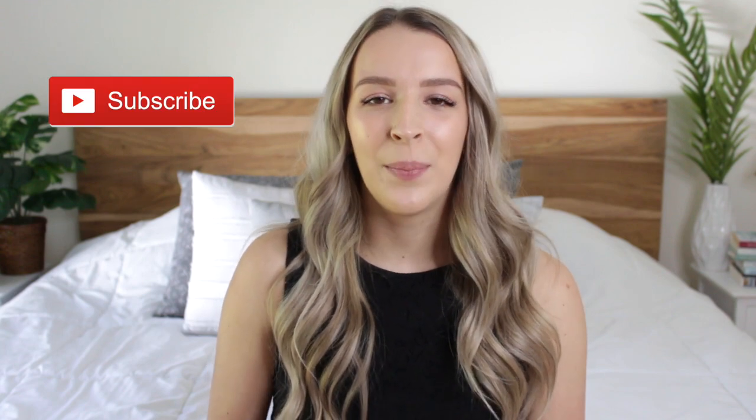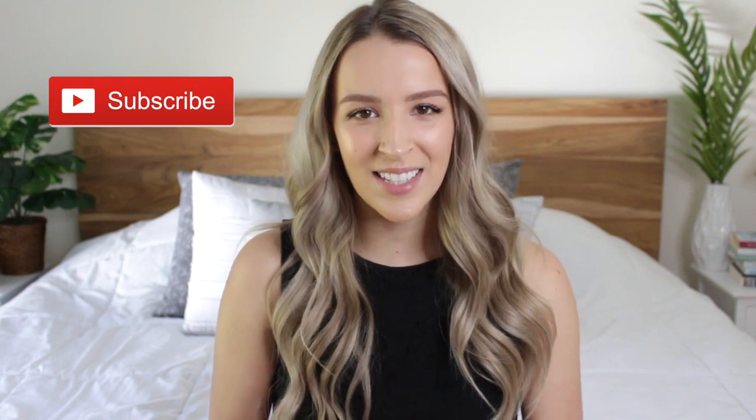I hope you guys enjoyed today's video. If you want to see more, click right here for more easy recipes and don't forget to subscribe because I upload every single Monday. I'll see you guys in my next video. Bye!